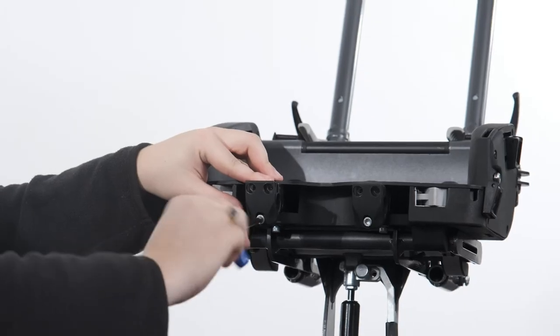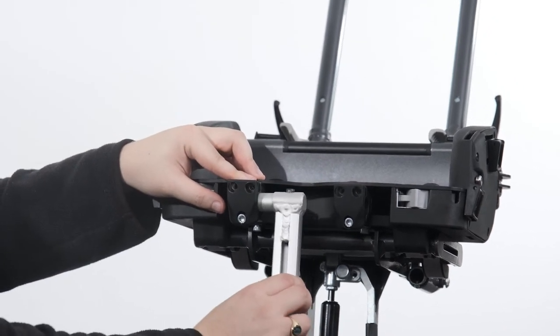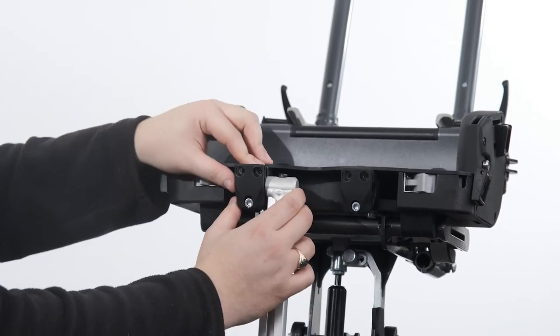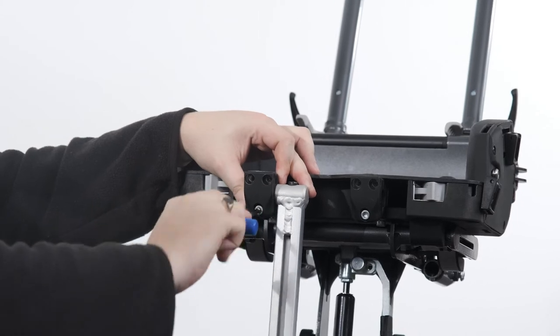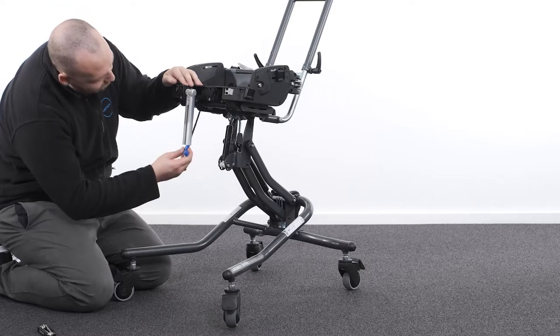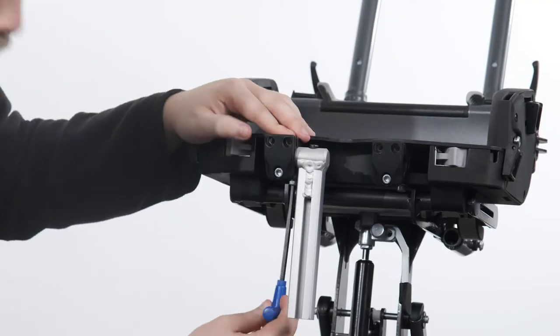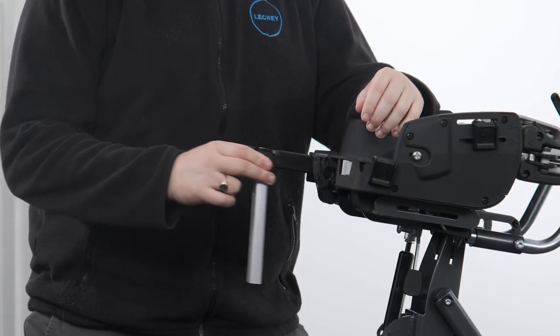Attaching the leg stem. Before attaching the upper leg stem, ensure the clamp is loosened. Then slot the round boss of the upper leg stem into the clamp from the inside face and re-tighten the clamp using the Allen key. It may be required to adjust the position of the femoral bar to allow for the upper leg clamp to be inserted. To do this, loosen the bolt on the underside of the seat base and move to a suitable position.